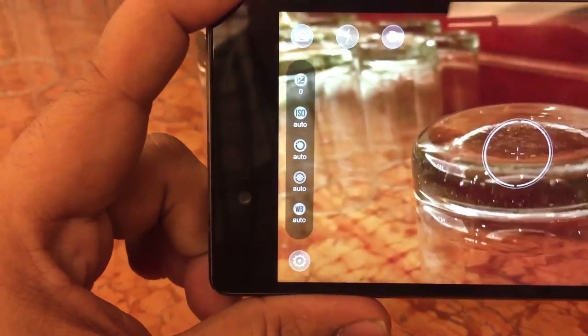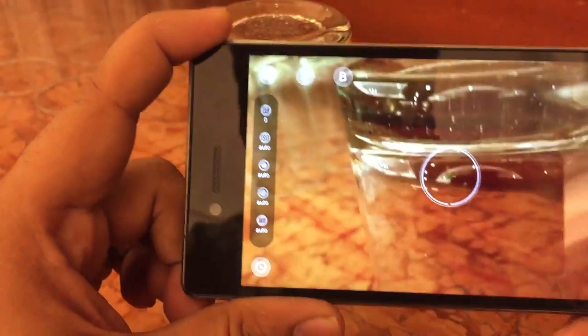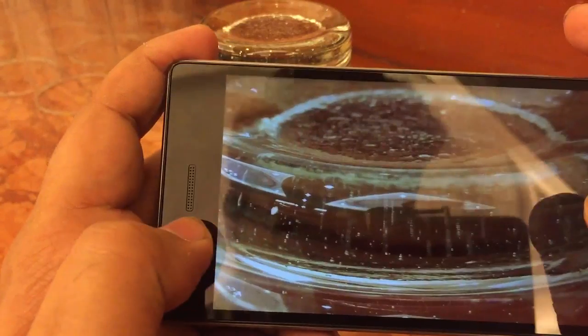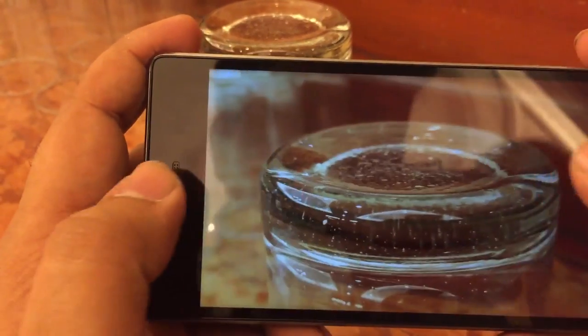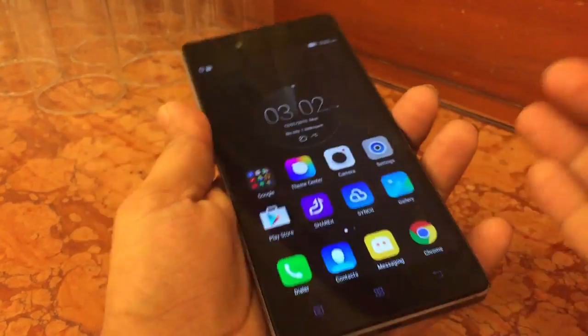Let me take a photo right now to show you the kind of depth of field you can achieve from this device. This is the kind of depth of field you can get — clarity is good and the overall color reproduction is also nice.